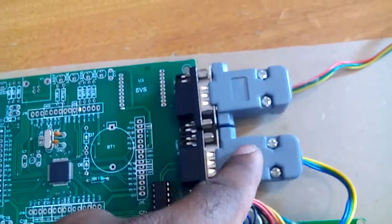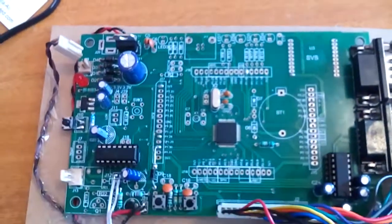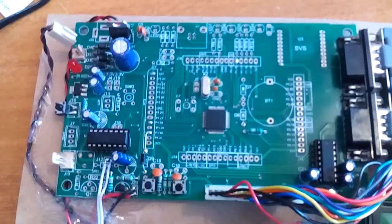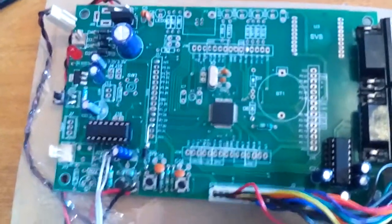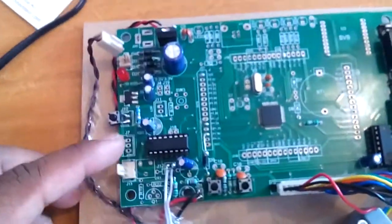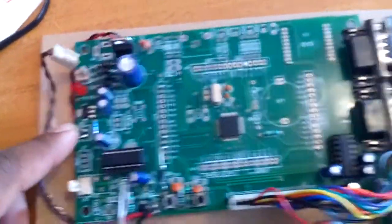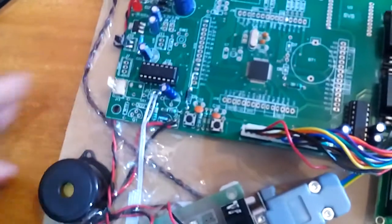We used a 12 MHz crystal. The crystal is the heart of the circuit, generating clock pulses for the internal CPU. We used one switch button to scan the finger — only by pressing this switch button will the scan be triggered.